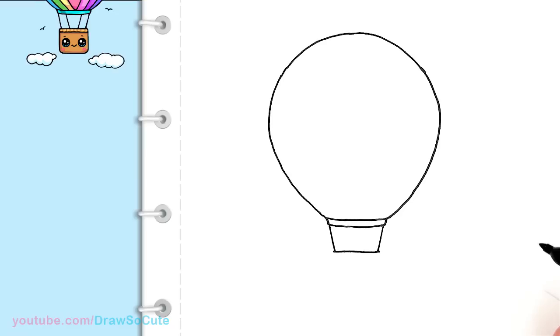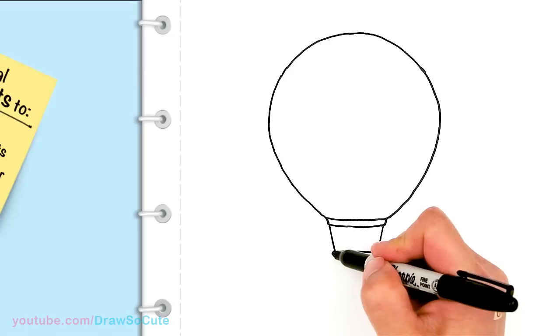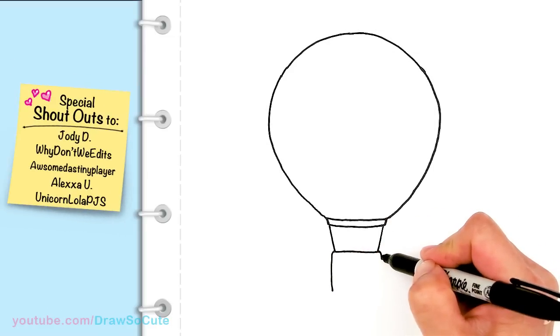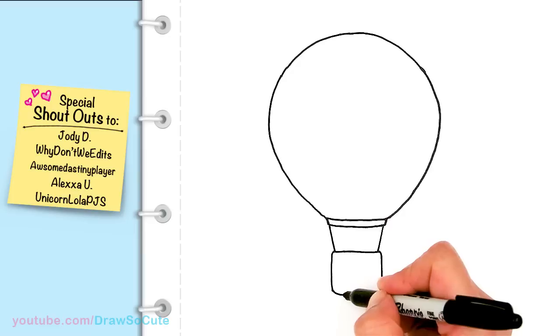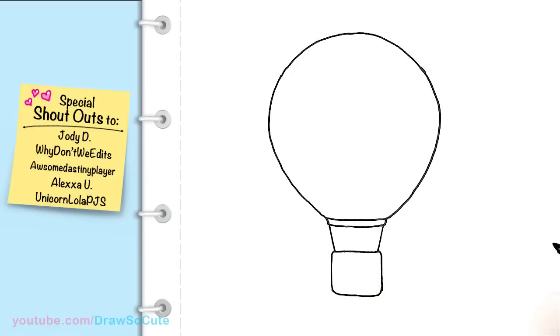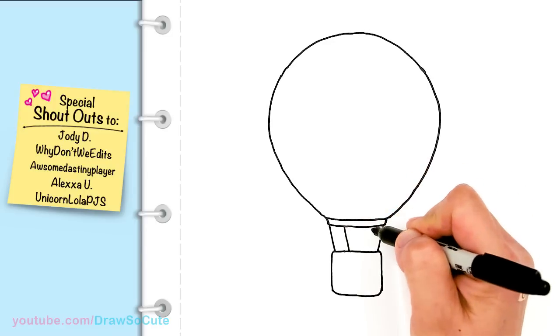Now I'm gonna start to draw my basket. I'm gonna come down, give it a slight curve, and then come down. I'm simplifying this hot air balloon to make it a lot cuter. So I connect it for a basket, and then draw two more lines inside to add some more details.